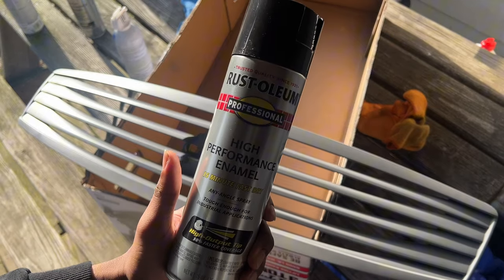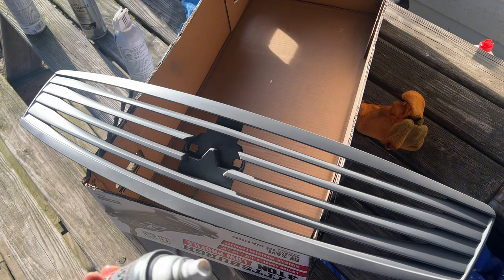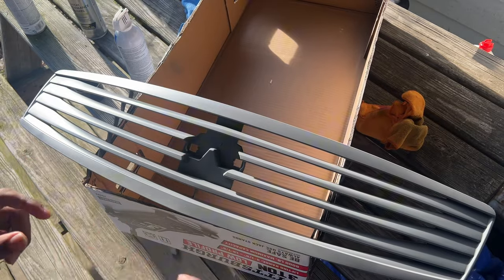Then I'm gonna hit it with my first coat. I have this paint right here — high-performance enamel, gloss black. It's pretty good paint. I use it for a lot of different things, and I'm also using it because it's a fast-drying paint — it dries within 15 minutes.